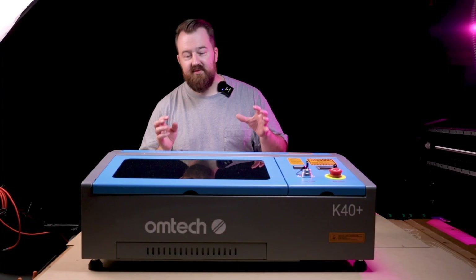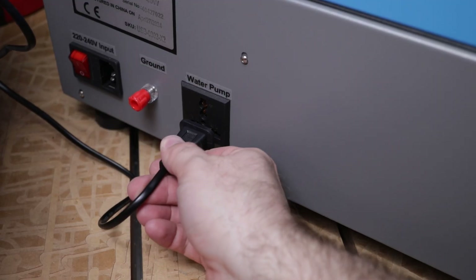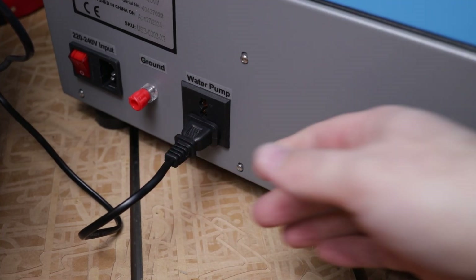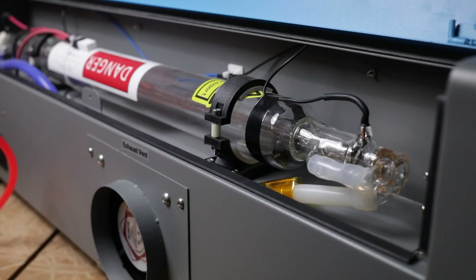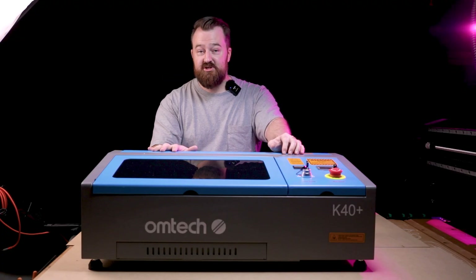Once the water pump is installed, the next step is getting water flowing around the CO2 tube. I let it run for a bit and found about a third of the top of the CO2 tube had air stuck in it. That was easy to fix — I just tilted the machine slightly and allowed the air to flow out one of the tubes while the rest filled up with water. Then it was on to calibrating the machine.